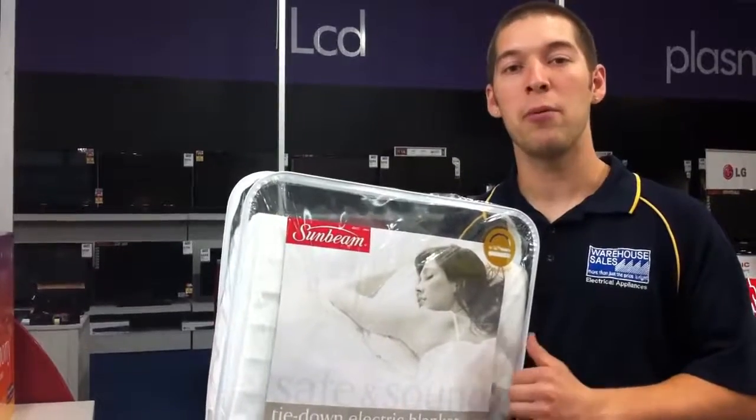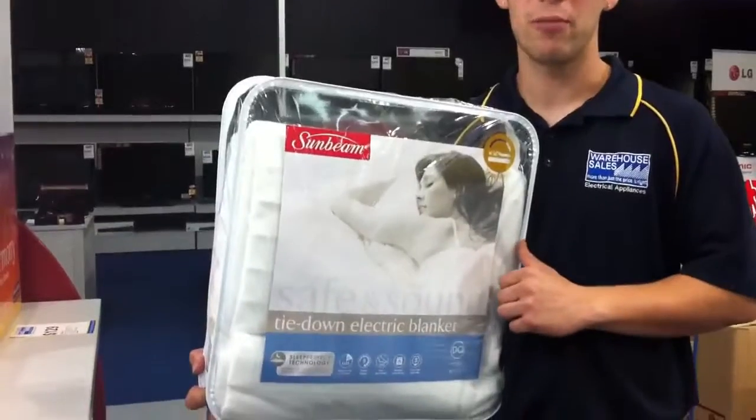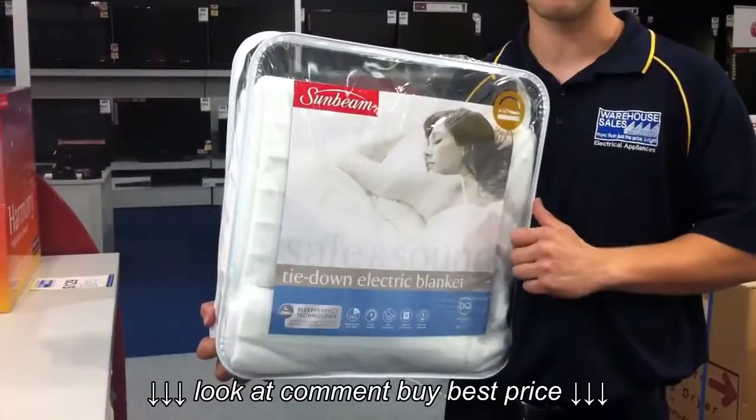Welcome to Warehouse Sales. At the moment we're looking at Sunbeam's Premium Range Electric Blanket. This one comes in a double, queen and has a lot of great features about it.